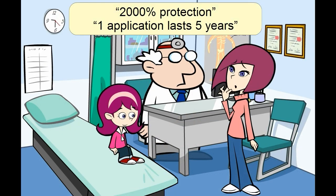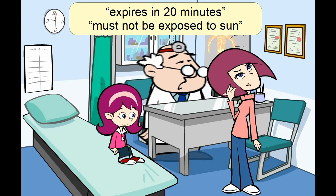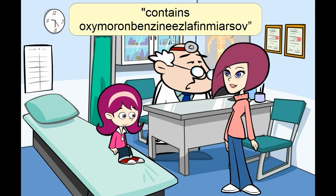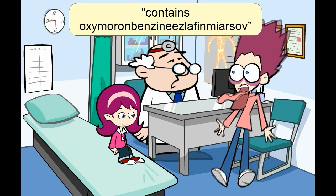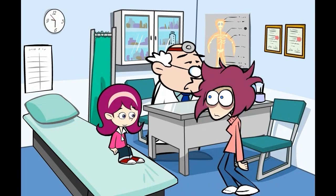Confused by crazy claims? Enraged by expensive sunscreens that expire? Creeped out by chemical ingredients? Many sunscreens contain harmful chemicals and don't give the protection they claim.